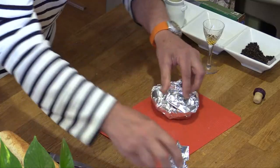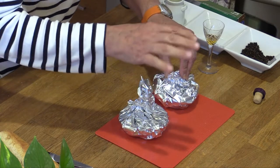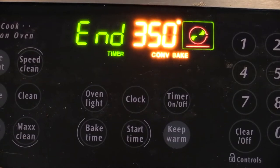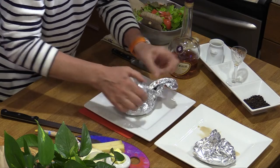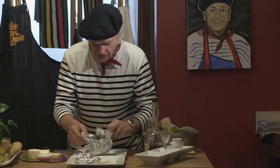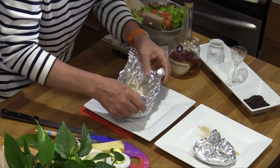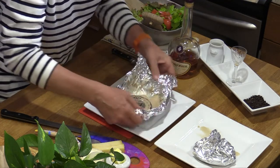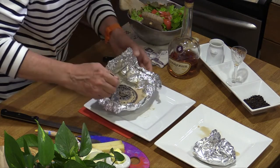Now they're ready to go in the oven at 350 for 25 to 30 minutes. We took them out of the oven — they are ready. I'm going to open for the big surprise. Oh, that looks good! That's great, perfect. And it brings a lot of juice.